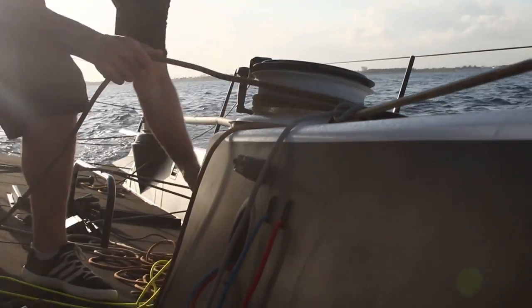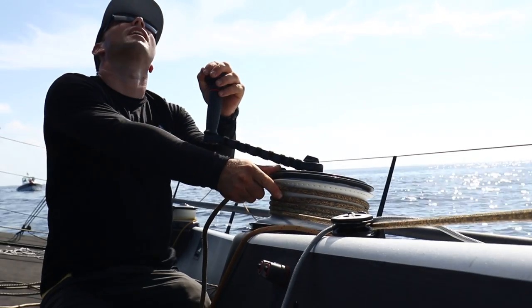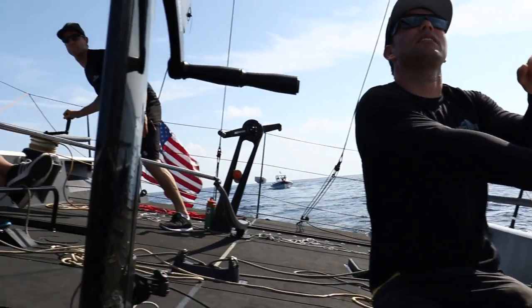We're running our two driven primaries, a driven mainsheet and then the opposite mainsheet which is un-driven. We run four out of the six winches as the new Air 250s.